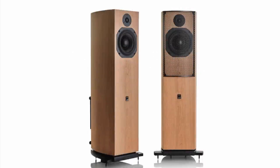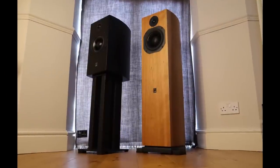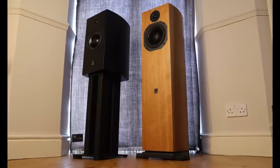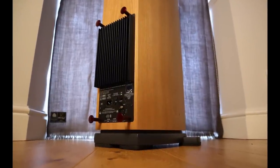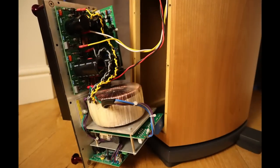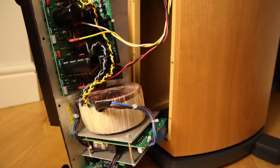The ATC SCM19 actives cost £4,375 in the UK. They're available in cherry, black ash, satin white and satin black. Many would describe it as a floor standing speaker but the actual internal cabinet volume dedicated to the drivers is the same as the stand mount passive speaker. The bottom section is used to house the amplification and the analog active crossover. There's no DSP digital-to-analog jiggery-pokery going on here — it's a pure analog system.